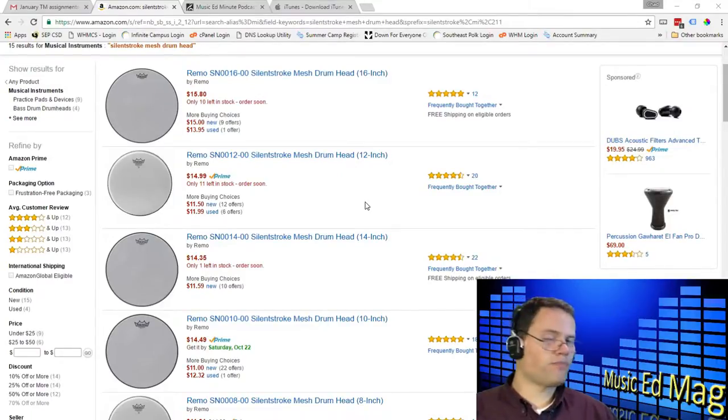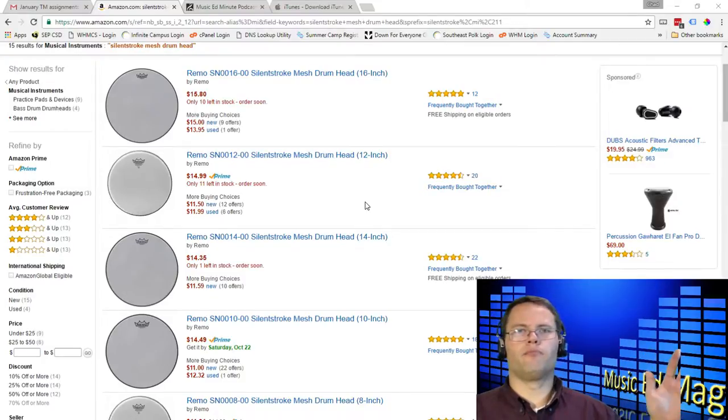Got him a drum head — the 14-inch one to match the drum that he's got at home. Put it on, and immediately it was like peaceful nirvana in the house. He can practice all day long, and it doesn't bother anybody.